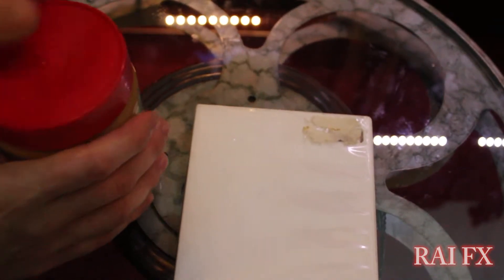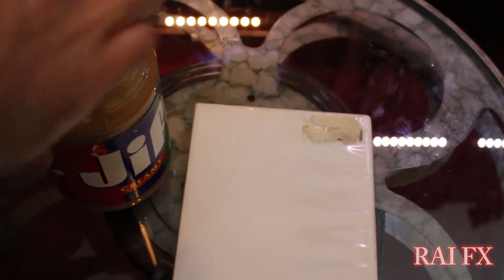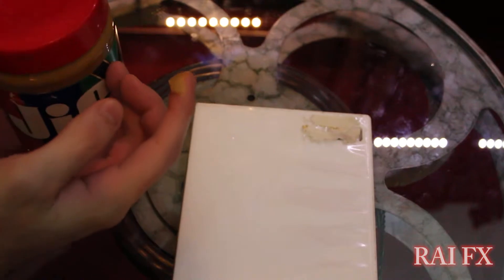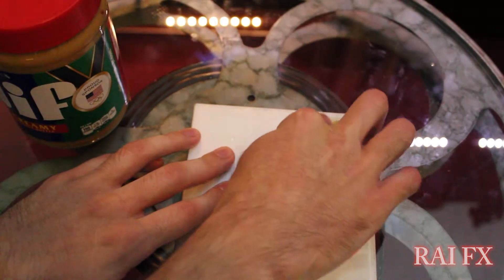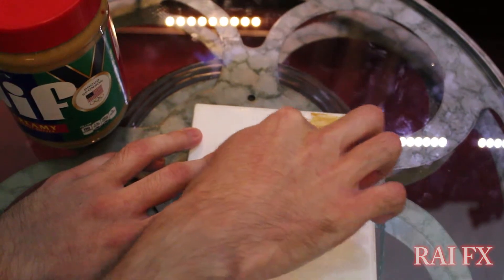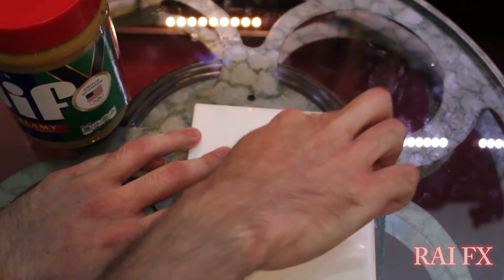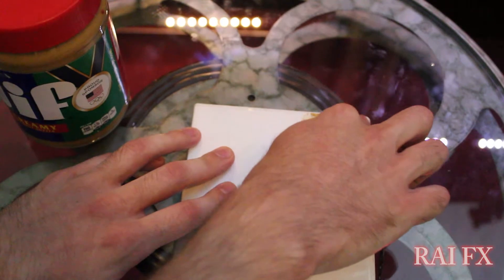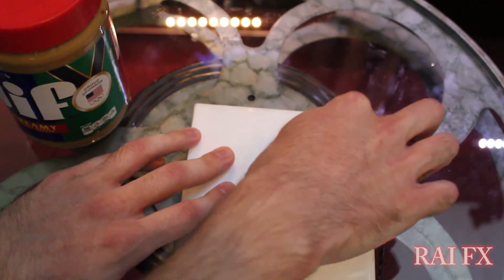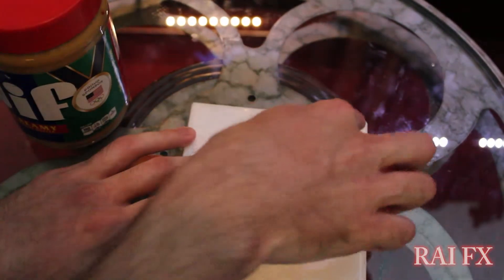Now you just want to take your peanut butter — just get like a small amount, like the residue left in the jar. That's not really enough to make a sandwich. And then you just want to spread it all on there, all over the label area. Just a little bit — not enough to make a sandwich or make actual food with. And that should be enough, really.